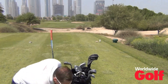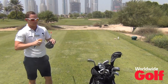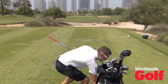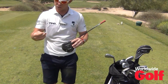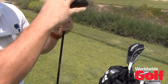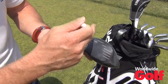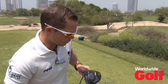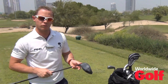One way we can check this is to get some foot spray and just spray the face really quickly. What this foot spray does is put a little mist over the face. I also like to use a tee to draw a line straight down through the centre of the golf club, and then a line across through the centre as well. So I've got a little cross on the face, and this will show me the centre.